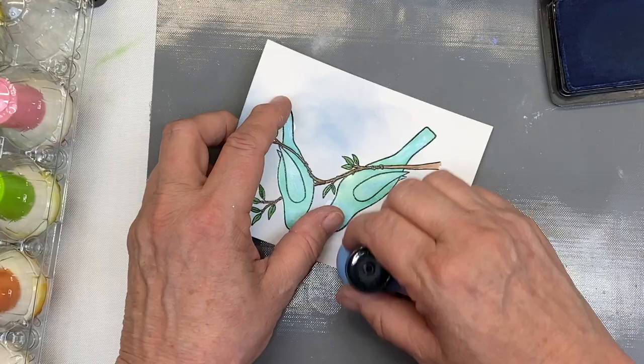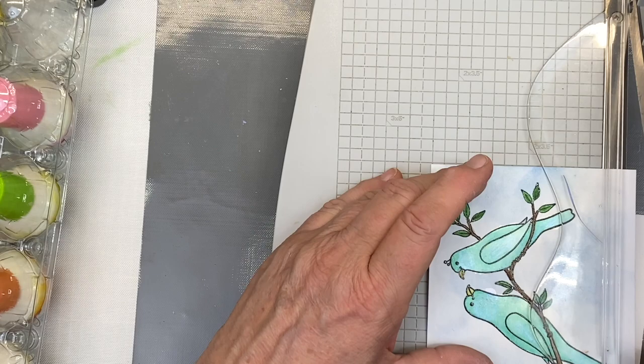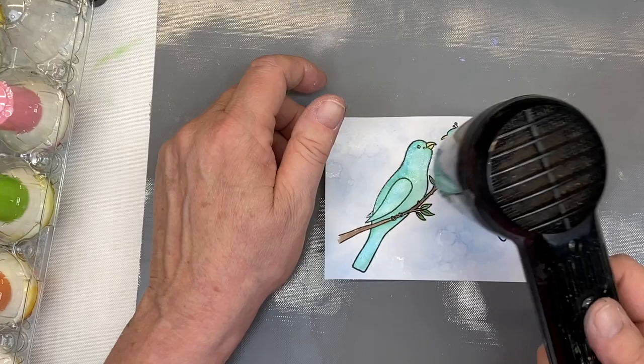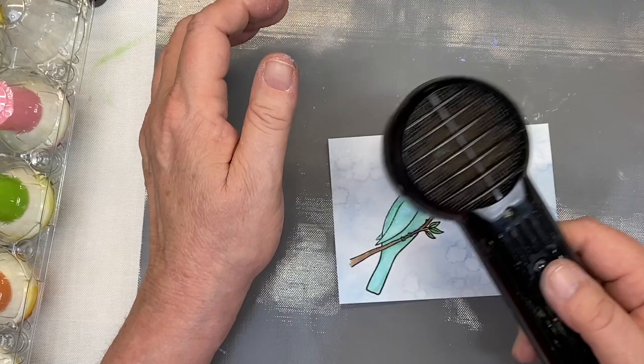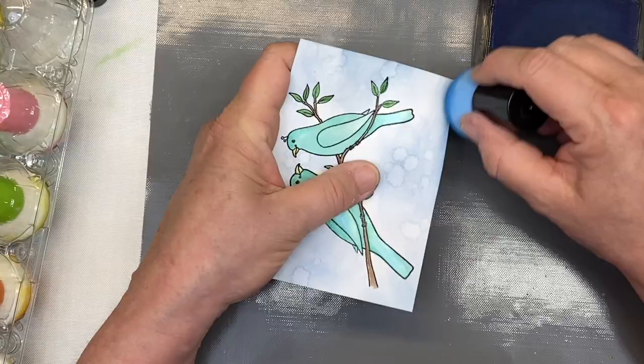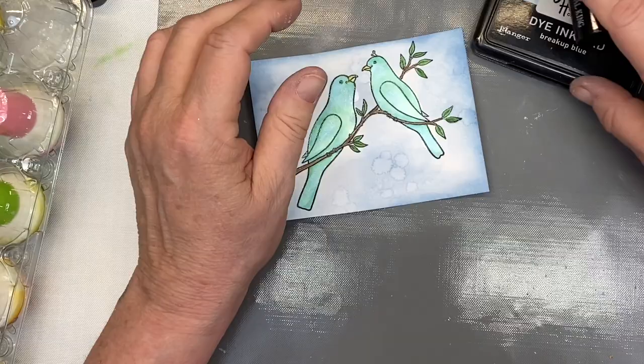To remedy any white spots I'm going to get it wet — that'll take care of it right away. Then I'll dry it and get it straightened out. Once dry I'm also going to go around the edges and create a vignette with a deeper second layer of Breakup Blue to enhance those edges. I really wish you could see the shimmer on these things on camera the way you can in real life — it's crazy.